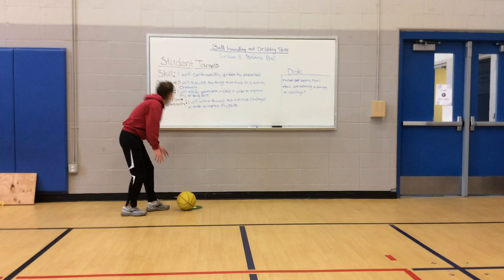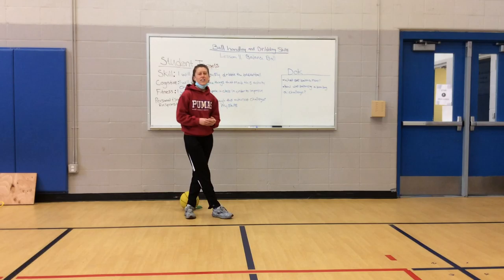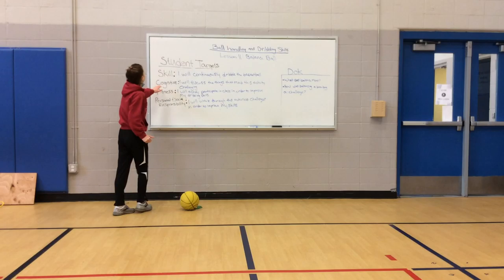For our student targets today, the skill is: I will continuously dribble the basketball. We've been practicing this. Some of us are still working really hard, and it's becoming easier — or maybe not. So just do your very best. If the ball rolls away when you're trying to dribble it, that's okay. Just pick it up and keep doing your best.